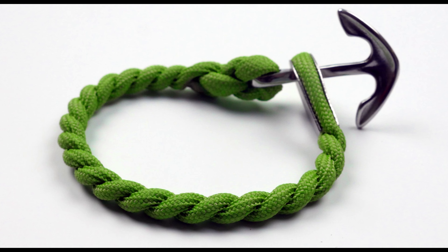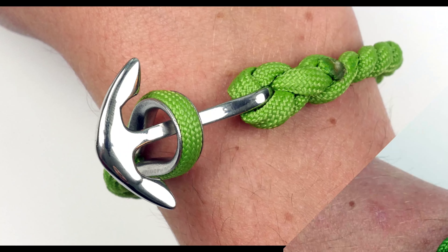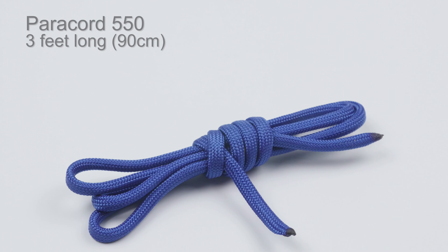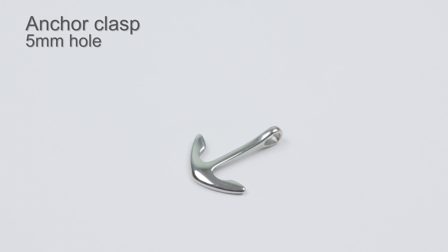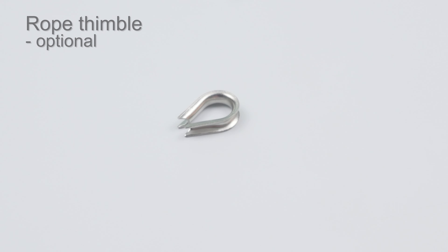Hey guys, Mark here. Thank you for joining me. In this video, we're making a simple nautical-themed bracelet. The basic supplies for this one are about 3 feet of paracord, an anchor clasp, and optionally a rope thimble.